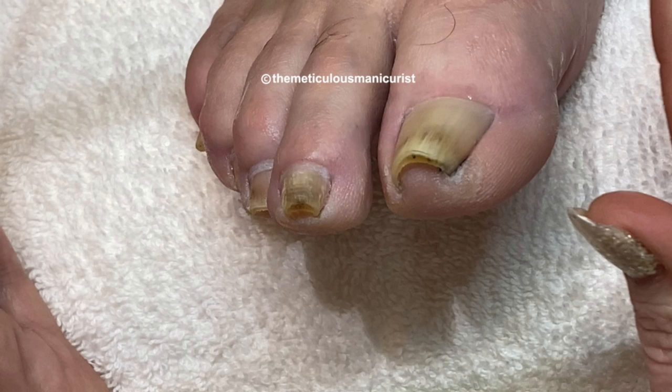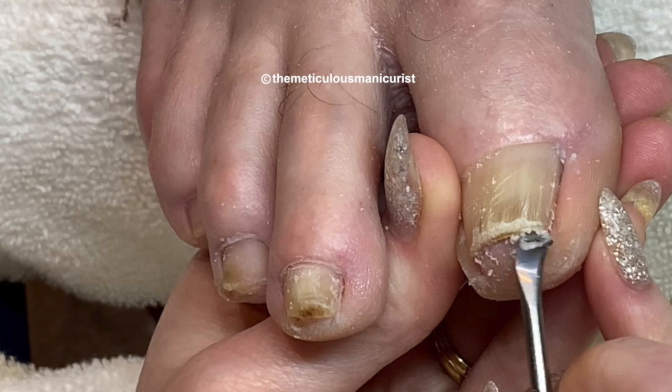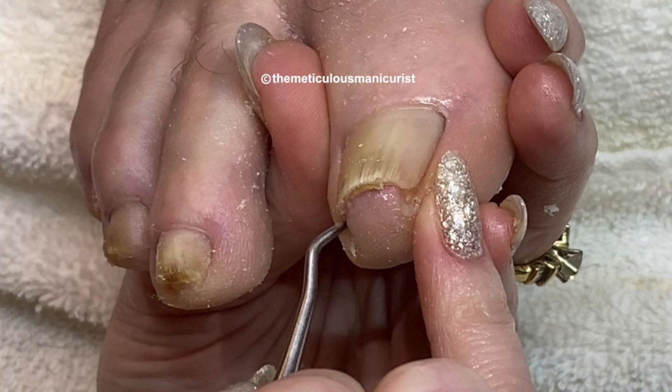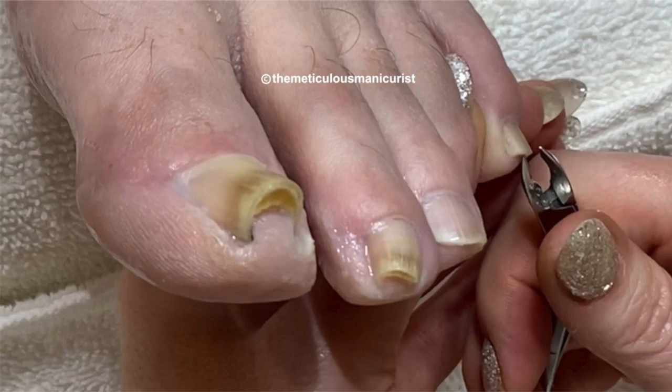In today's video I will show you how to start the process of recovering pincer nails caused by damage and nail fungus in the toenails of a Marshall from Indiana in his 60s, so stay tuned.